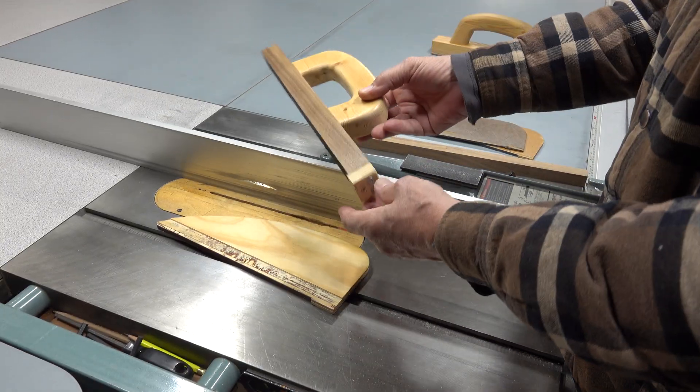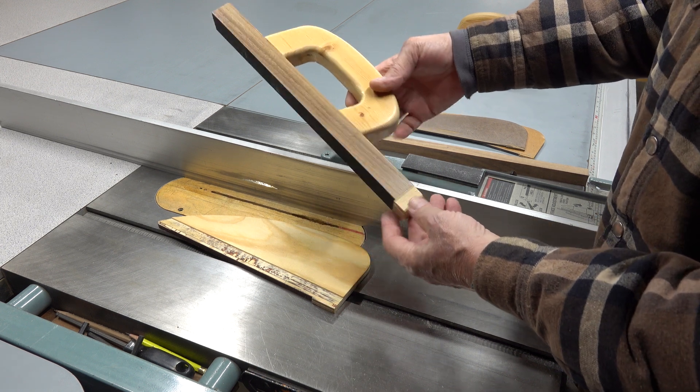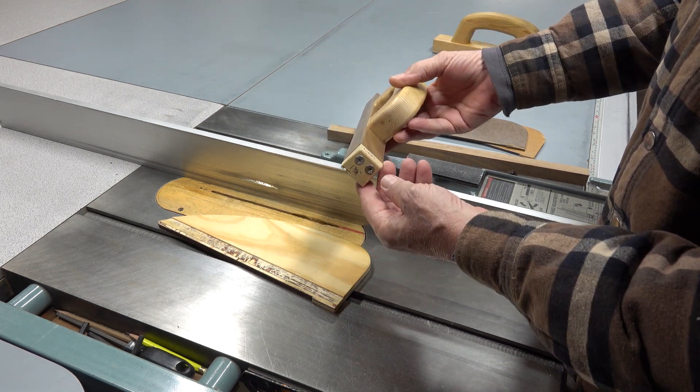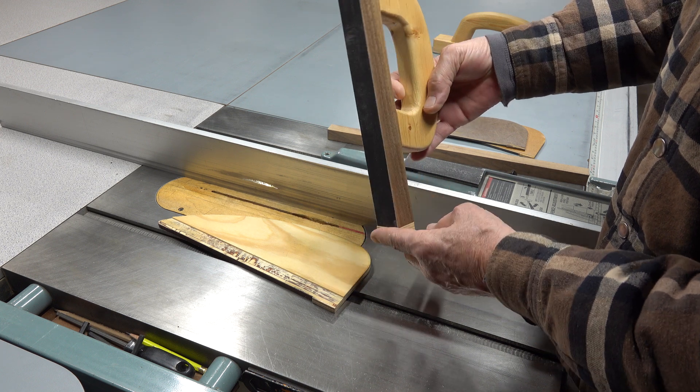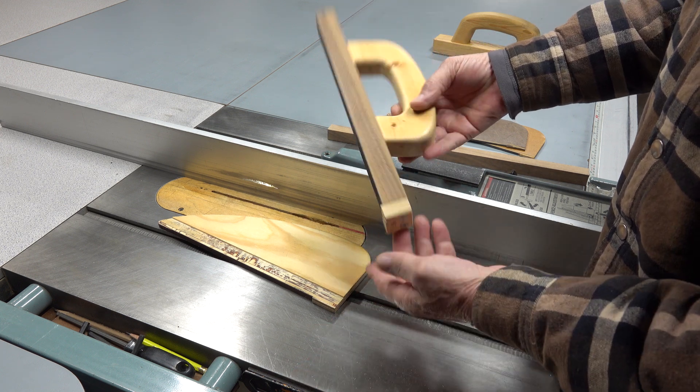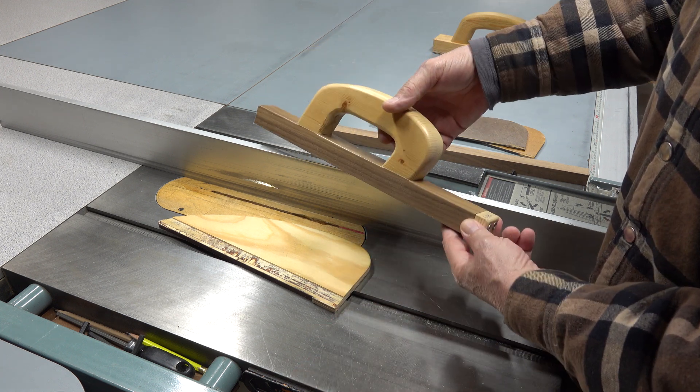If you need an adjustable heel, why not make one? It's as simple as a couple of screws. Then you can take that heel off and throw it in the garbage when it gets worn out. Pretty simple to do.